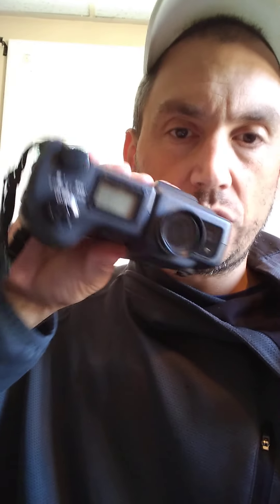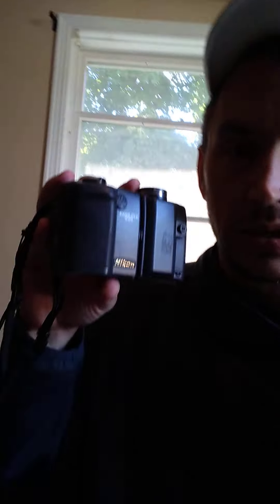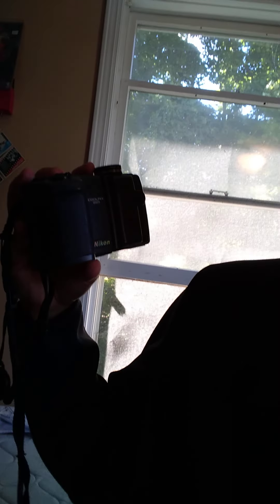The next item I got is a camera — it's a Nikon camera actually. I paid $6 for it. I've looked it up on Amazon and it's selling for at least $100. I might have to clean it up a little bit, maybe take a little bit of soap to it. But this is a Nikon Coolpix 995.